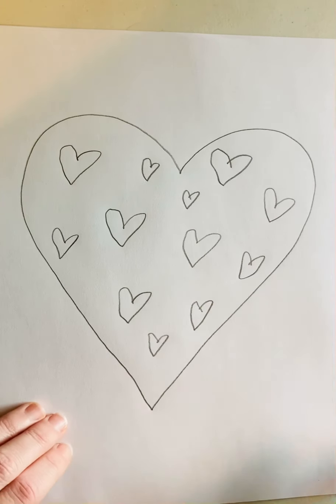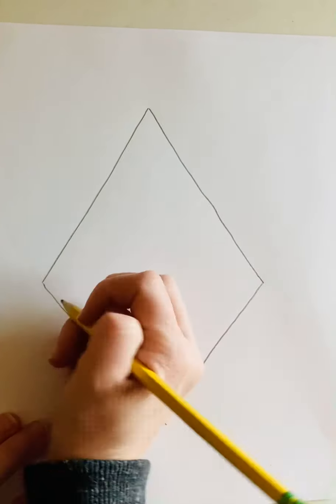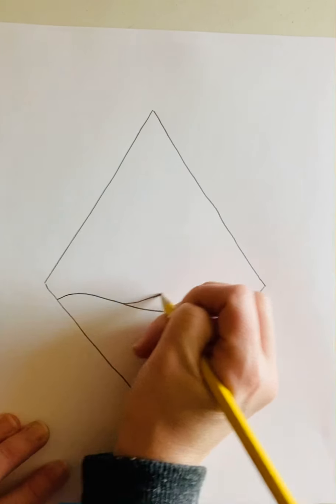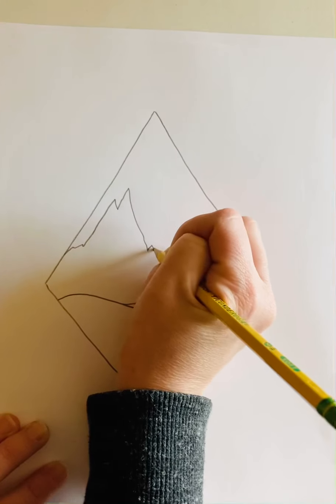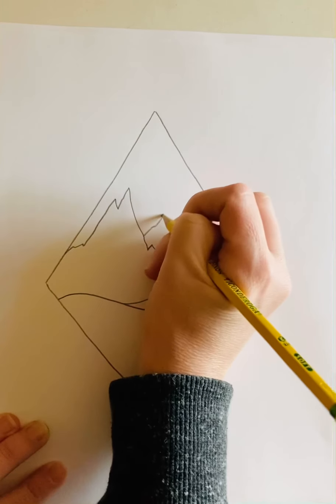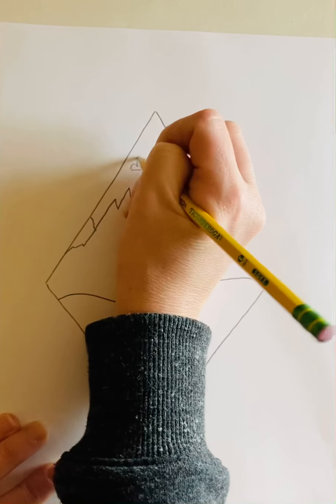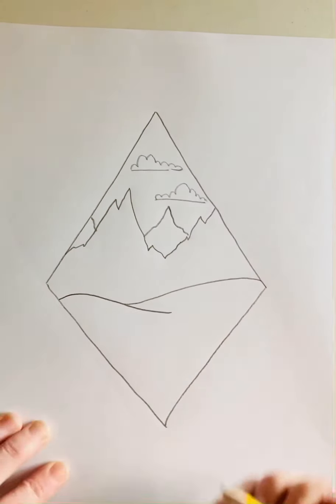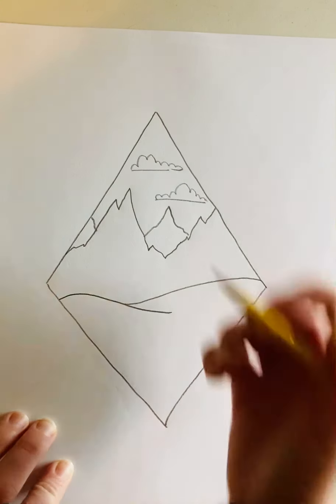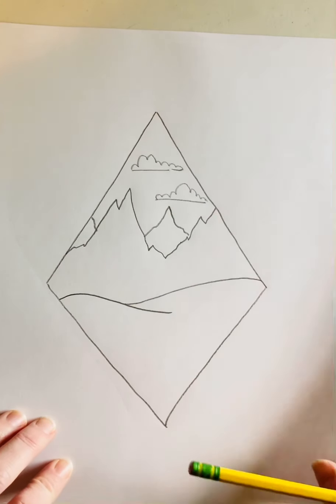Like I said, you can draw whatever you want inside the shape. I'll do another example — maybe I want to draw some kind of landscape. Mountains. Whatever you'd like, you just need a large shape and then you can draw whatever you want inside of it.